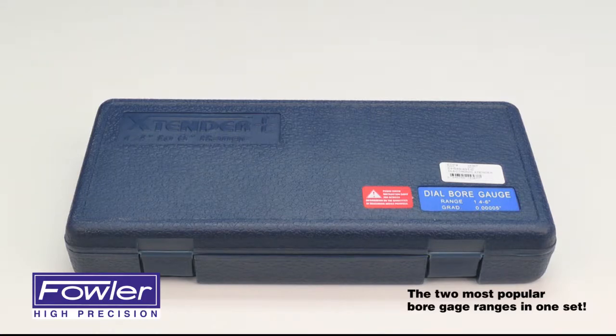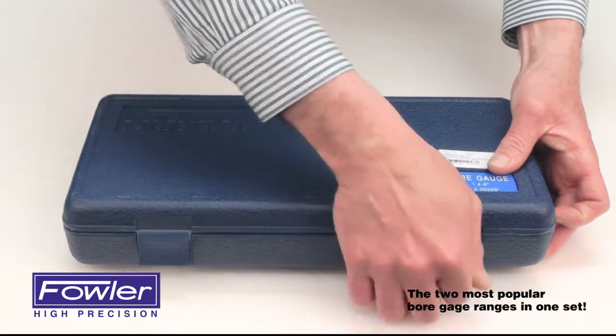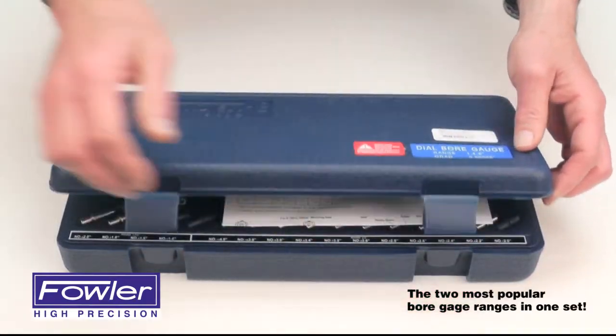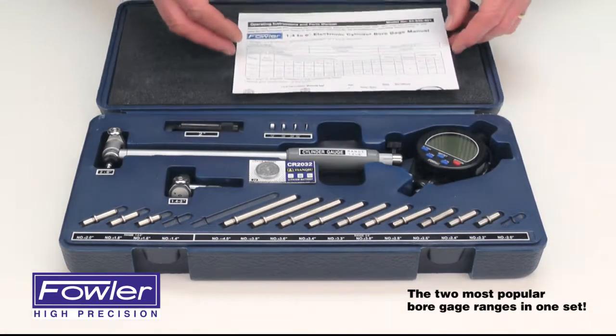The Fowler Extender E Cylinder Bore Gauge Kit, supplied in a custom fitted case. It features two of the most popular ranges of cylinder bore gauges all in one kit, and is supplied with an instruction manual.